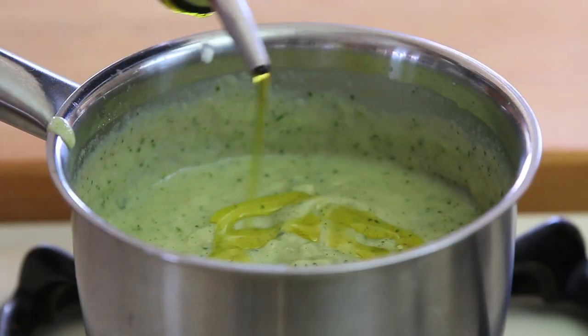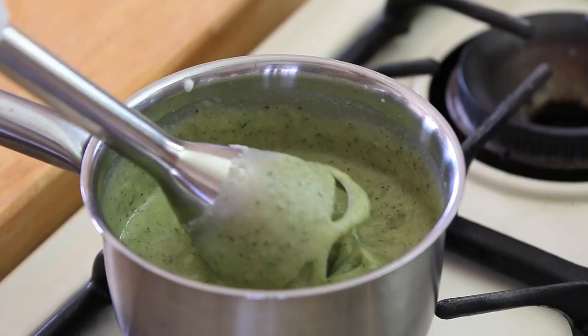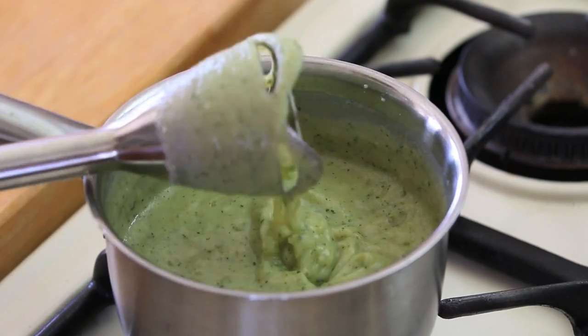Our baby puree is basically ready. Final touch — I'm going to add one teaspoon of extra virgin olive oil. I'm going to stir everything and serve the baby food to my little one. This baby food can be stored in the refrigerator for up to three days or can be frozen in the freezer for up to three months.